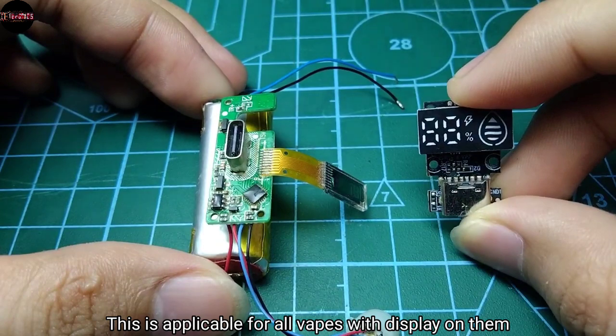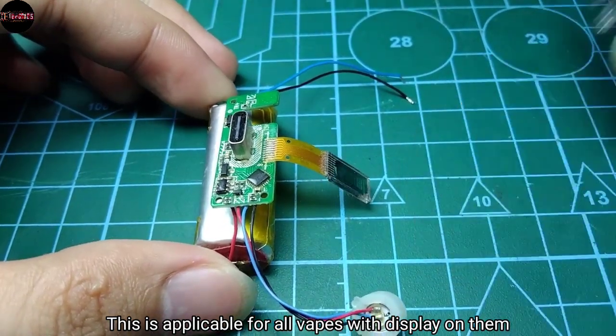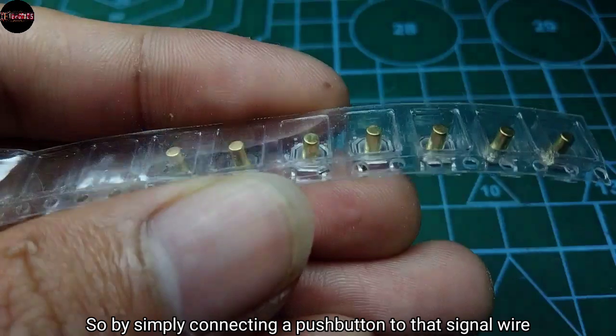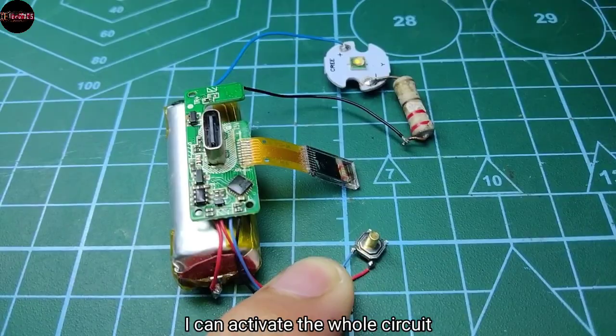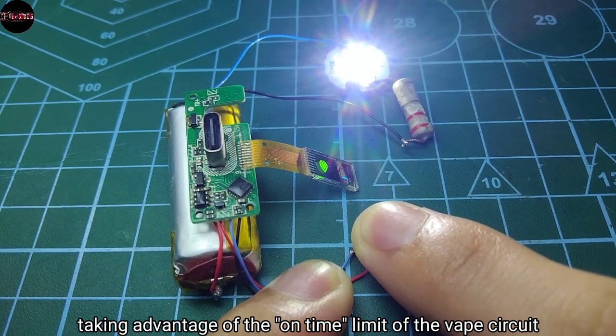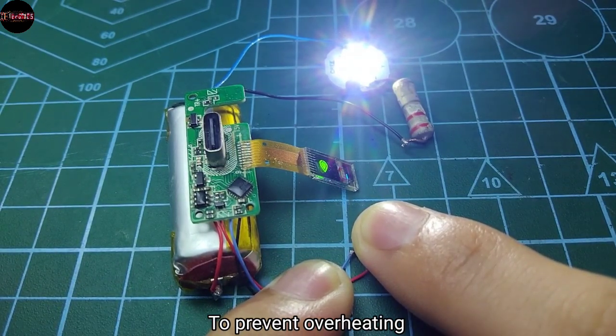This is applicable for all vapes with a display on them. By simply connecting a push button to that signal wire, I can activate the whole circuit, taking advantage of the on-time limit of the vape circuit to prevent overheating.